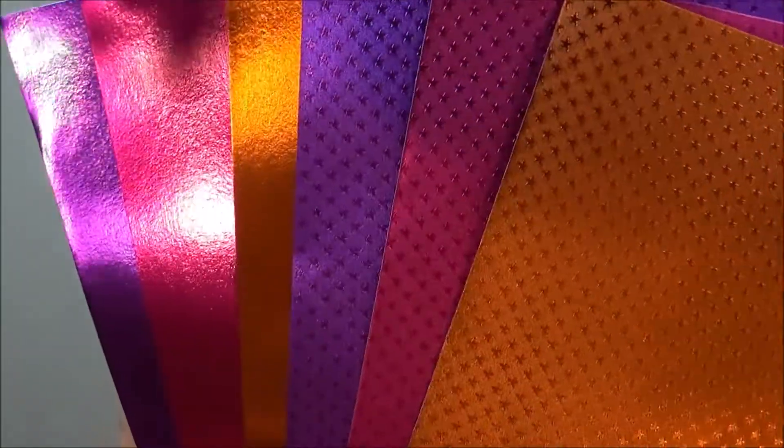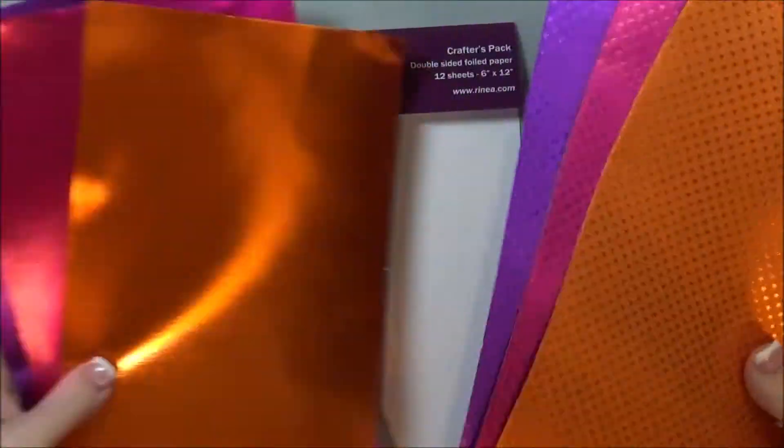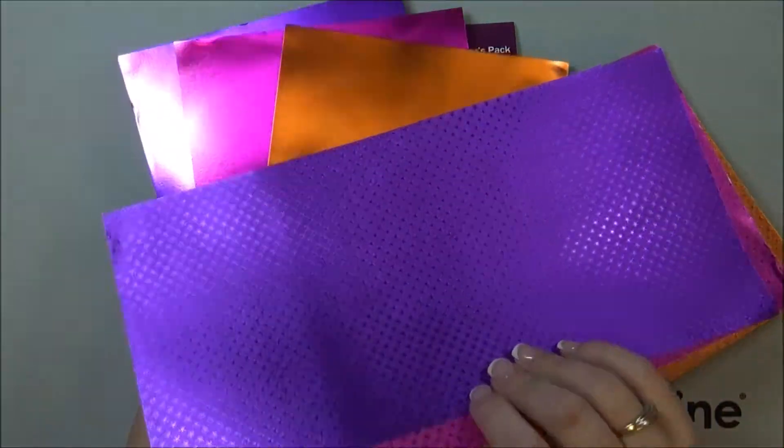So these are the different colors — see how gorgeous they are. The glossy ones do come gold on the back side, and the starstruck ones are the same color on both sides.